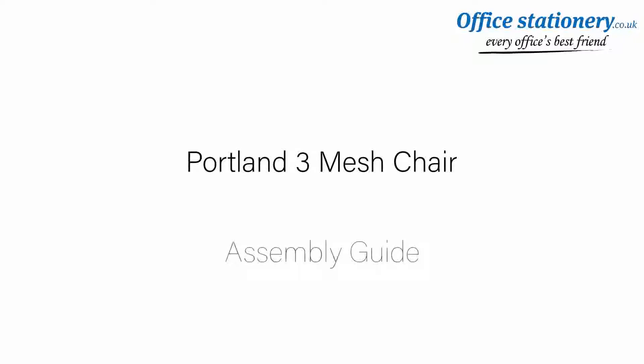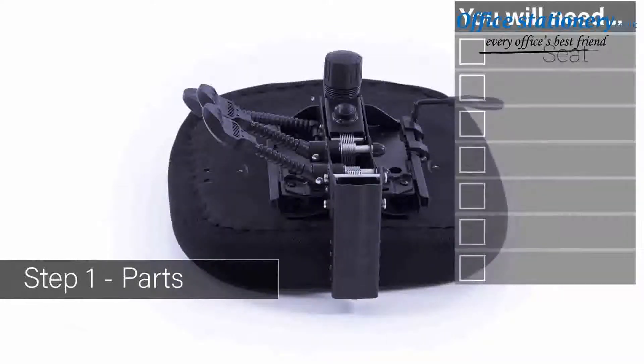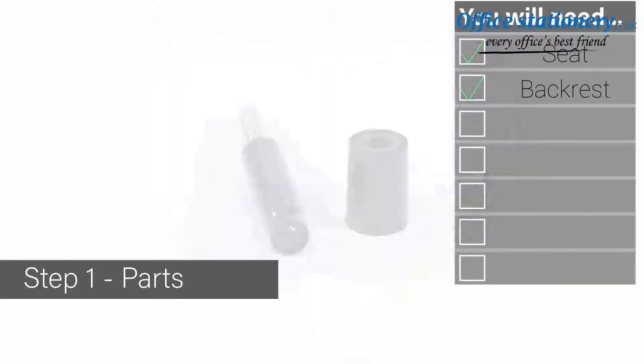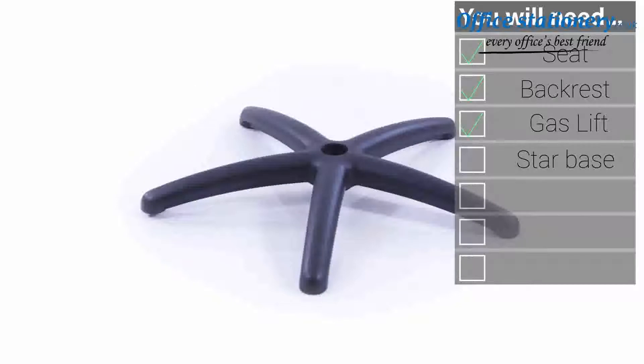Welcome to your guide to the Portland 3 mesh chair. Inside your packaging you will find a seat, a backrest, one gas lift and cover, and a five point base.